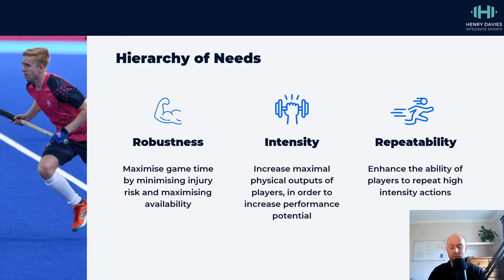On the left, we're just trying to keep people available through general physical training means, trying to increase the tolerance to load of various tissues. In the middle, we're trying to increase the physical outputs of our players — increasing the maximum they're capable of. And then finally, we're trying to take all of those things and enable players to repeat high intensity actions multiple times in a row, which is where we start to really make a big impact in terms of performance.